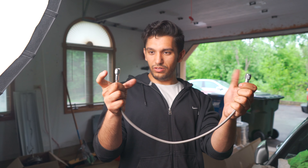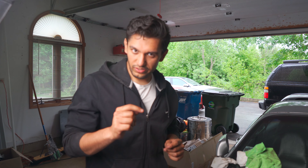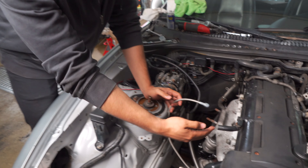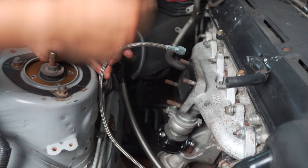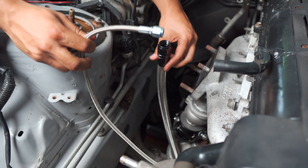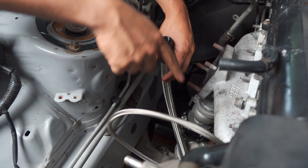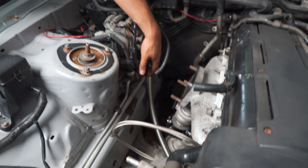Here we have the oil feed line. A turbocharger requires lubrication, and the lubrication comes from engine oil. Basically, the turbo oil feed sends pressurized oil from the block — where there's already pressurized oil — throws it into the turbo, which goes into the center part with all the spinny stuff. And then we have the oil drain. The oil drain is way bigger than the oil feed, because you need to drain the oil at a fast enough rate so that the pressurized oil changes pressure. This just goes back into the oil pan and that oil gets recycled.